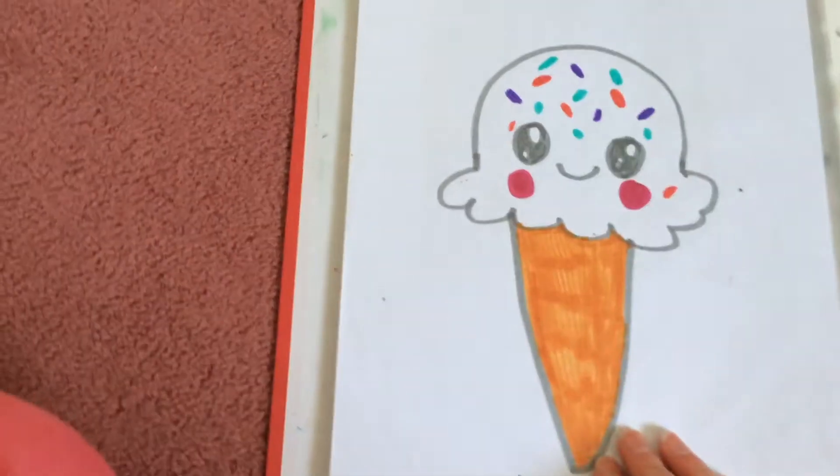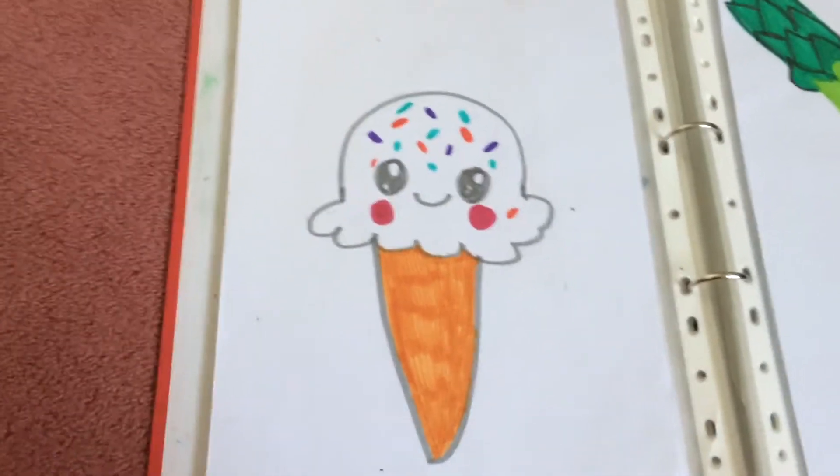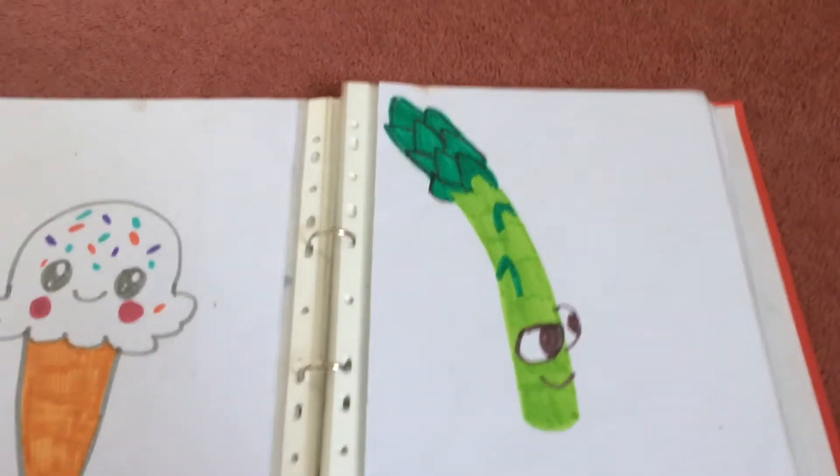A lollipop! And here is an ice cream with sprinkles and things. And here is an asparagus.